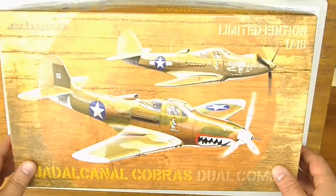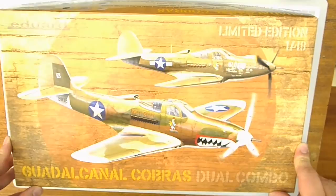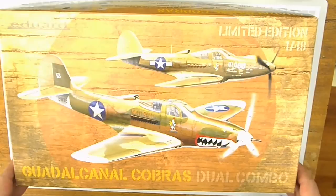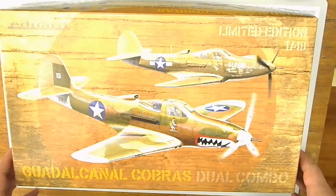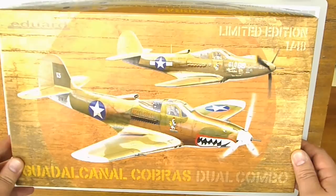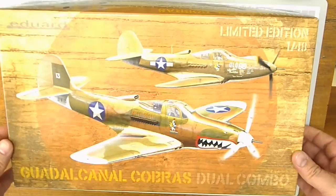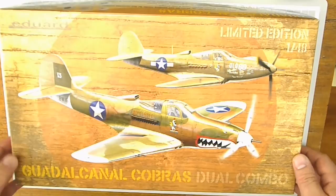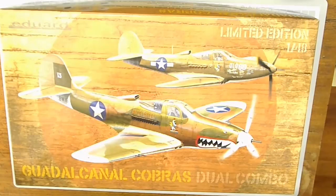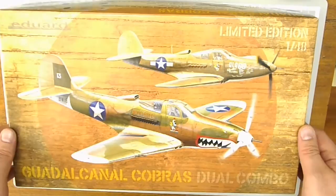Hello and welcome to the in-box review of the Eduard limited edition 1/48 scale Dual Combo. This kit is the latest edition of a well-known model from Eduard which dates back from the year 2000. This one is released in 2015, so this makes 15 years in the making of this kit. Now I suppose most of you are familiar with this one, but there are a few differences between this one and those published in previous years. So let's take a look at what's inside the box.